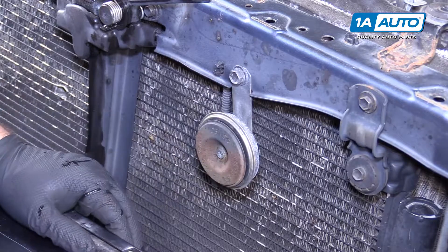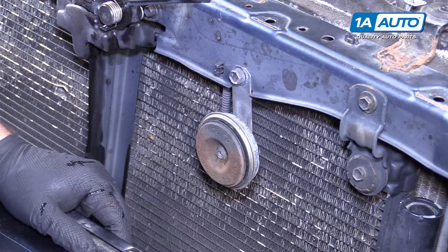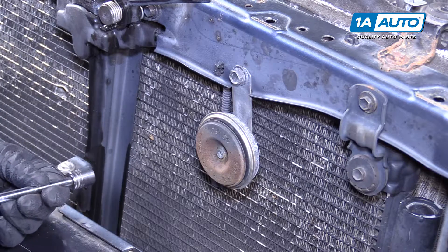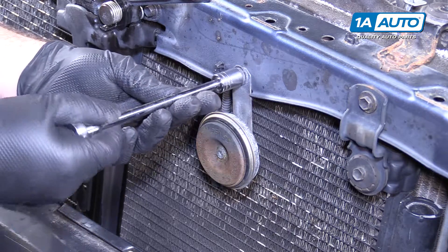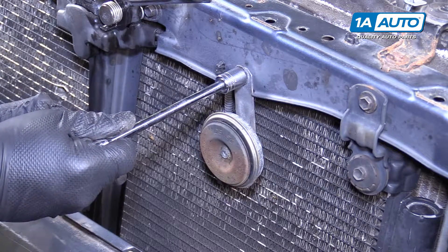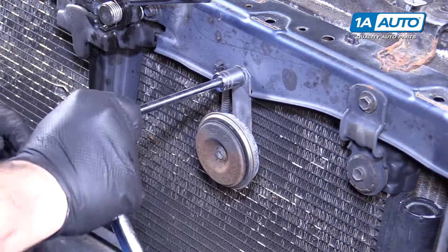One of the horns is located behind the grille; the other one is down below the bumper. They both can be removed in a similar fashion. There's a 12-millimeter bolt — I'm using a 12-millimeter socket, extension, and ratchet to loosen that up.